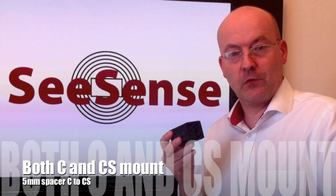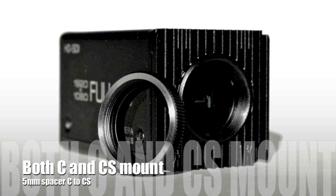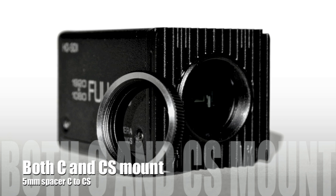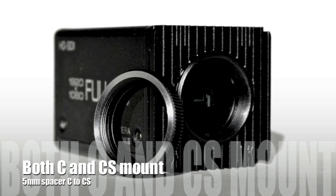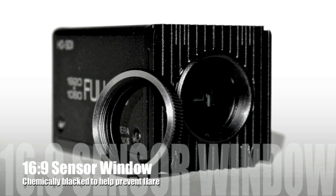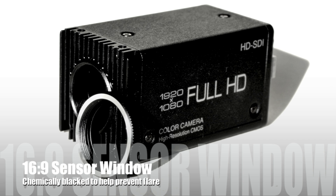One of the things that you also get with this camera is a C to CS adapter — a 5mm spacer — which allows you to still use the C mount lenses that you already have. This has a machined camera head and what we have done is to move the sensor forward by 5mm to make it CS mount.